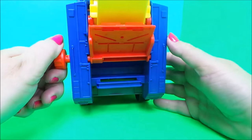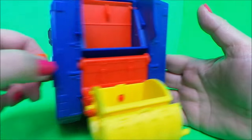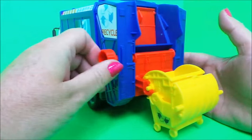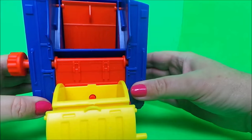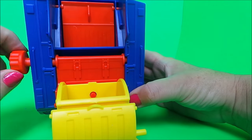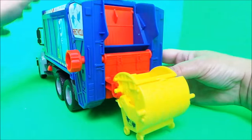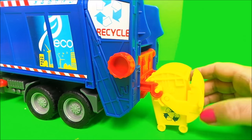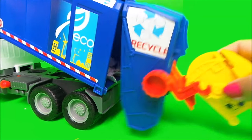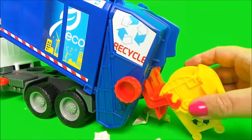We can just turn the wheel and the bin will empty inside the truck. I've got some rubbish here — let's put it inside the bin and lift up the back so we can put it inside the garbage truck. Shall we pump it up? And there's all our rubbish in the back — oh, that's cool!